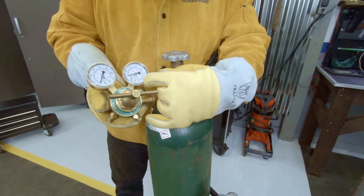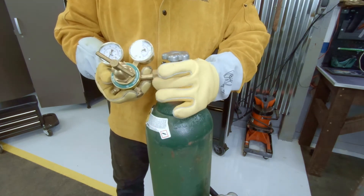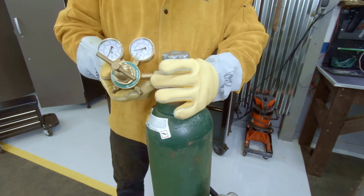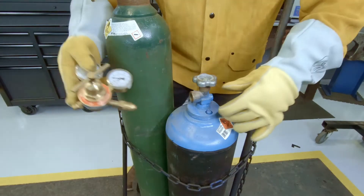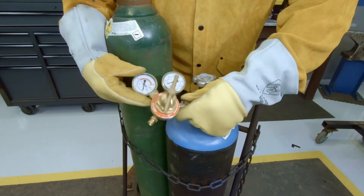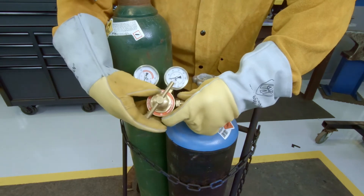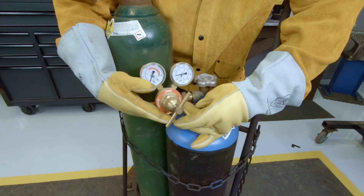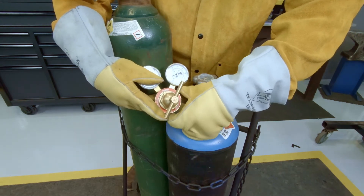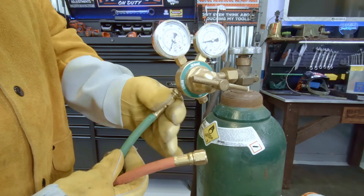Do not be tempted to put any anti-seize, WD-40, or any kind of petroleum on these bottles — that's an extreme fire hazard. Here we have our oxygen regulator: this gauge reads the PSI in the tank, while this gauge reads your working pressure, and the T-handle is how we set our working pressure. This regulator has female threads on the coupler, so there's no way to put an oxygen regulator on an acetylene bottle and vice versa. This is our acetylene regulator — same setup. Note that these are left-handed threads as well — are you starting to see a pattern?